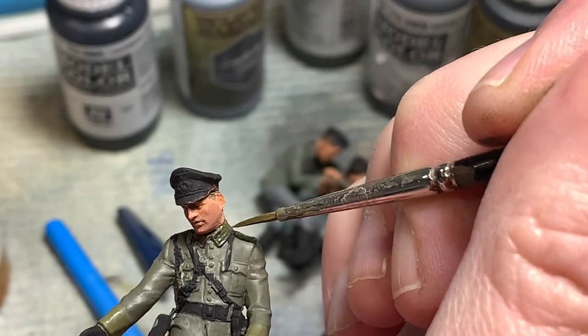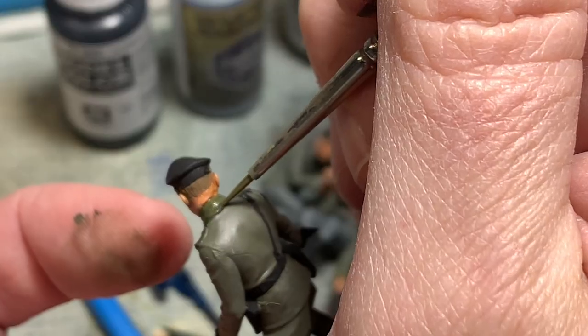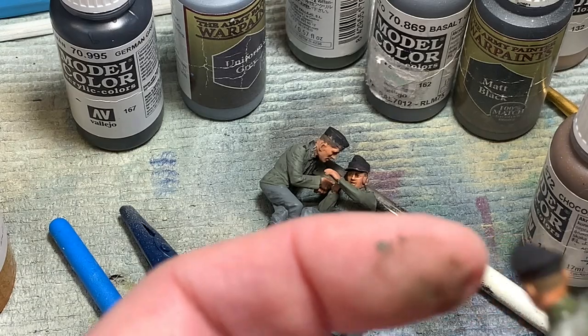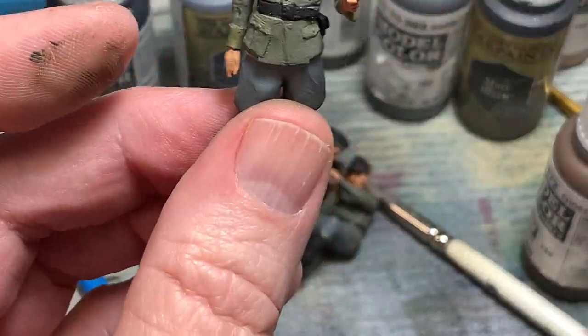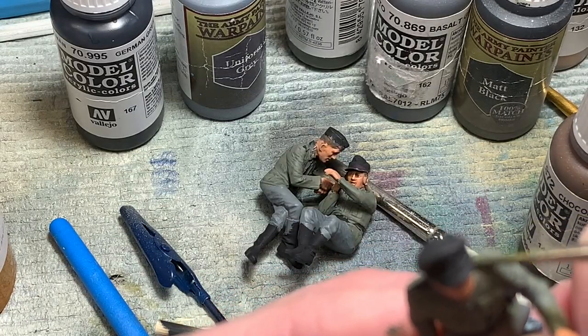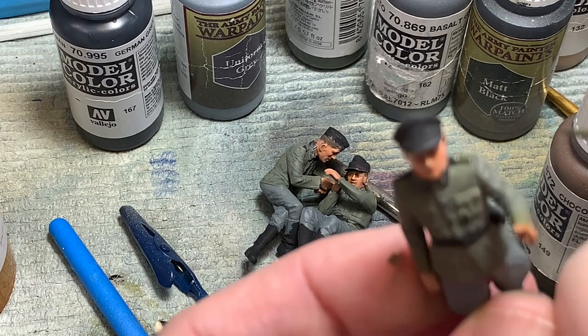Jacket collars were painted in a dark green and a light gray was used for the color ranking markings. The rider got a yellow shoulder braid as well. The higher officer and his car crew got pants with more light gray added to the field gray to give them a little differentiation.